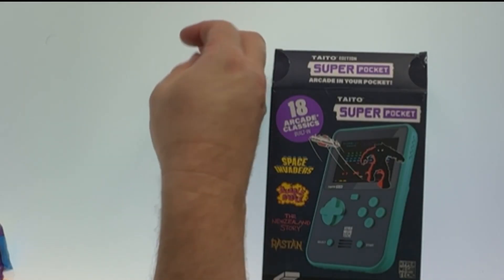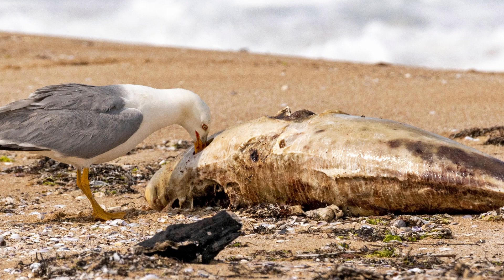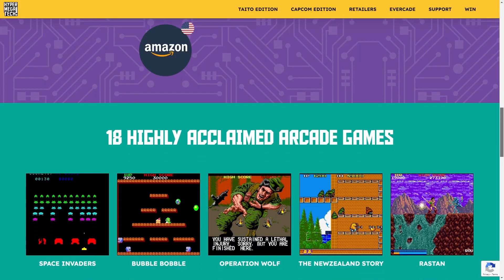We're going to eat jelly beans while we talk about the Super Pocket. All right, here we go. Oh gosh — I got dead fish. It doesn't taste like dead fish but it smells bad. We've got to look at the colors.